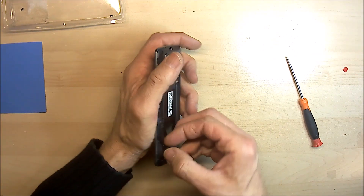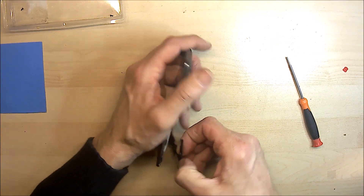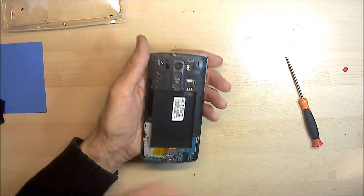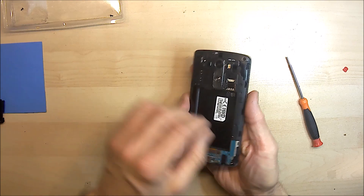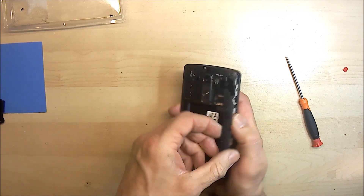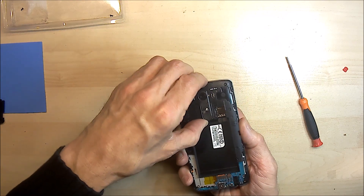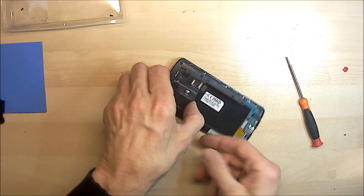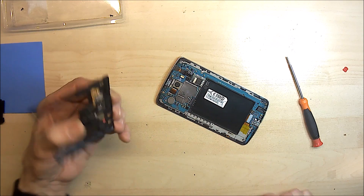We can start by removing this plastic trim. Generally it should just lift off like that. Place that to one side. This bit can be a little trickier to get off but it should, with a little bit of wiggling, just lift away like that.